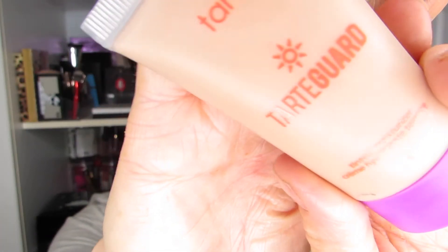I am going to use my Tarte Guard in Medium — that is part of my panning project — as my base for the skin today. And then I am going to try, fingers crossed, the Kat Von D Lock It Concealer, because that is one of the things I received as a sample. So I figure I might as well use it since I am focusing on Kat Von D products. There we go — all over the face.